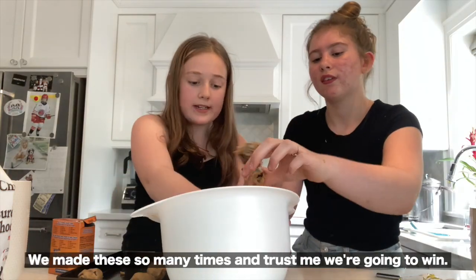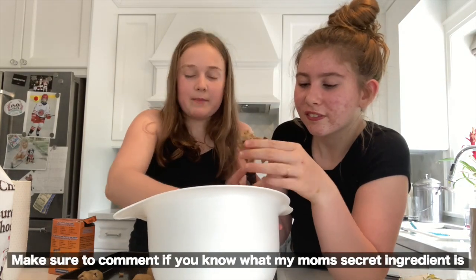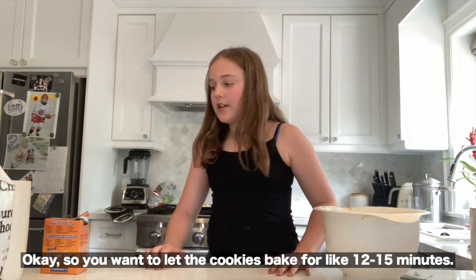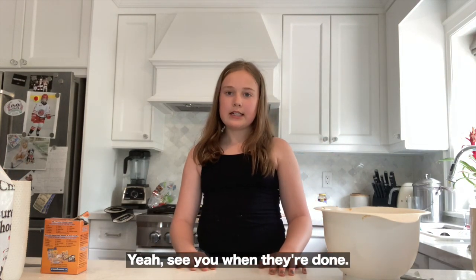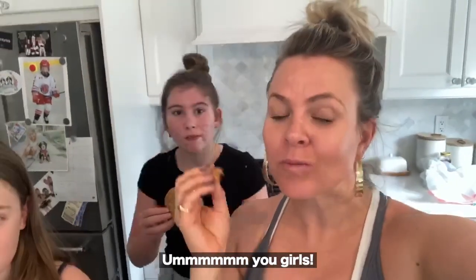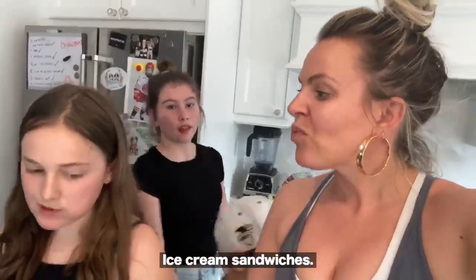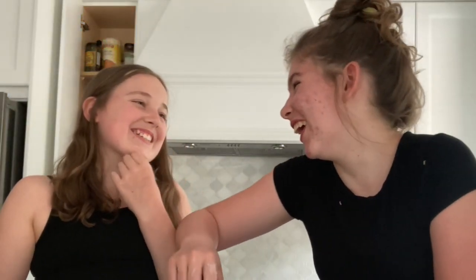We've made these so many times and trust me, we're going to win! Make sure to comment if you know what my mom's secret ingredient is, because we don't. Into the oven they go — let the cookies bake for 12 to 15 minutes. They're delicious! These would also be great for ice cream sandwiches — that's the next recipe. We'll see you next time!